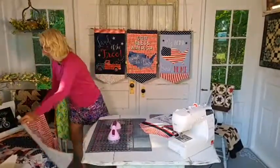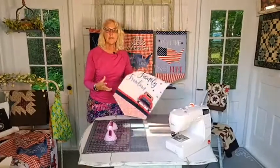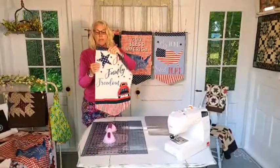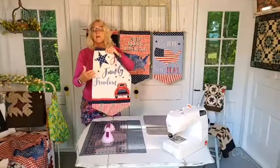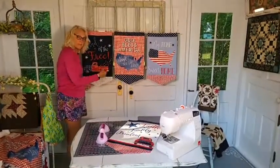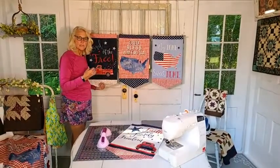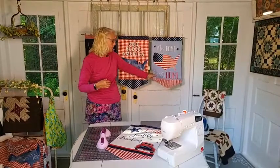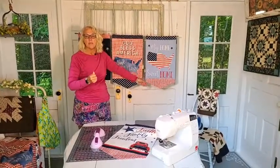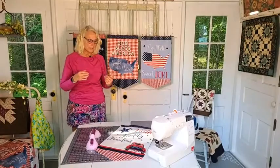I made some different banners and put different stabilizers in each just to see what they looked like. This one has Decobond in it — it's a heavier stabilizer, heavy interfacing that is fusible on one side. On these two I used Shapeflex, which is a lighter weight woven interfacing, also fusible on one side. And in this last one I put some scraps of batting and fused it to the background using Bone Ash.